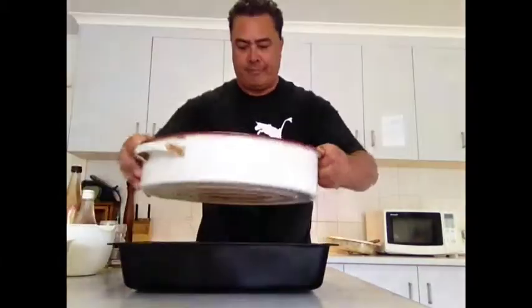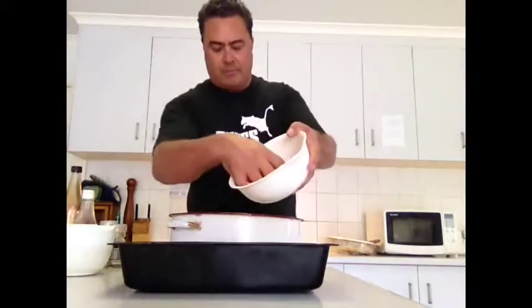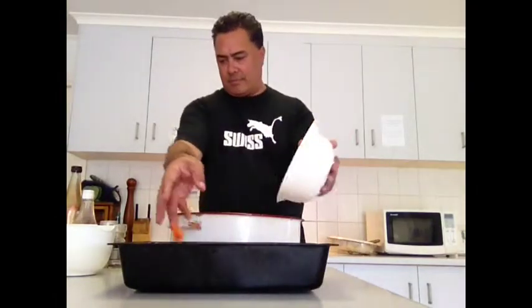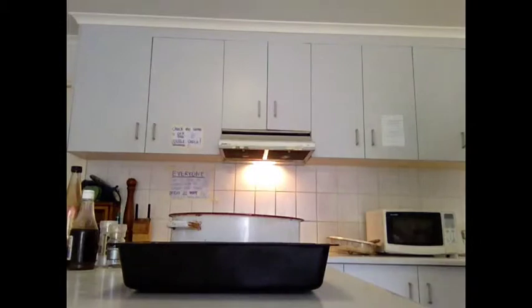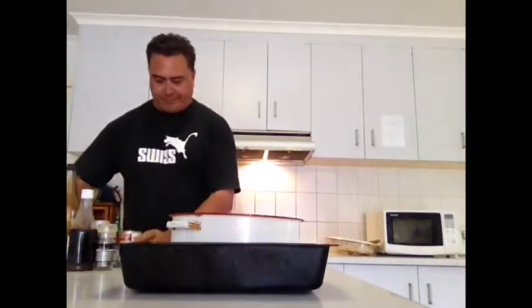Voila, there we go. Spread some carrots throughout the dish. I might just cut them nice and chunky — I'll cut them in slices instead of just cutting them round.